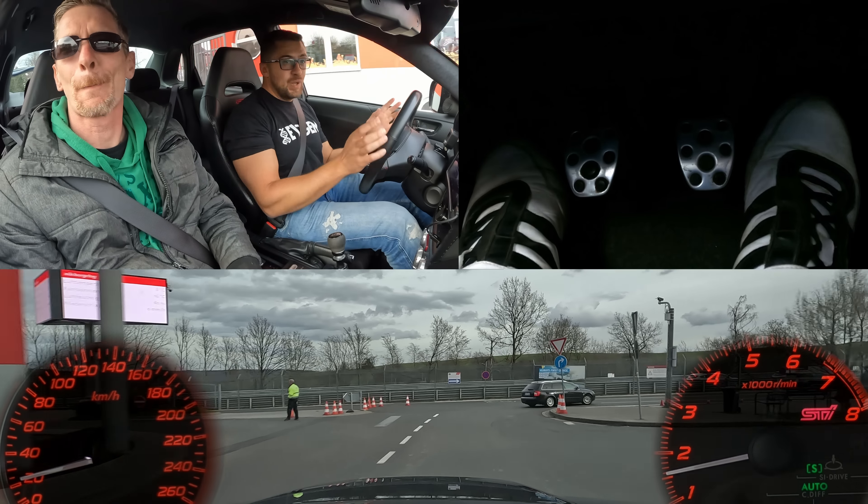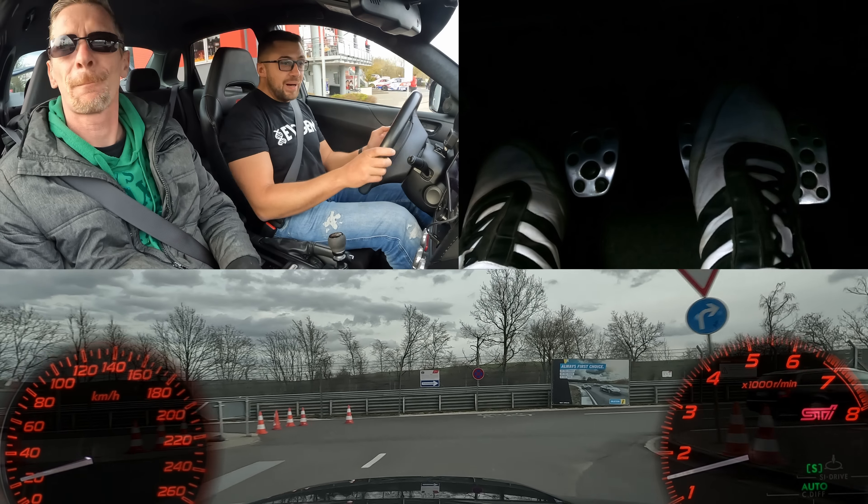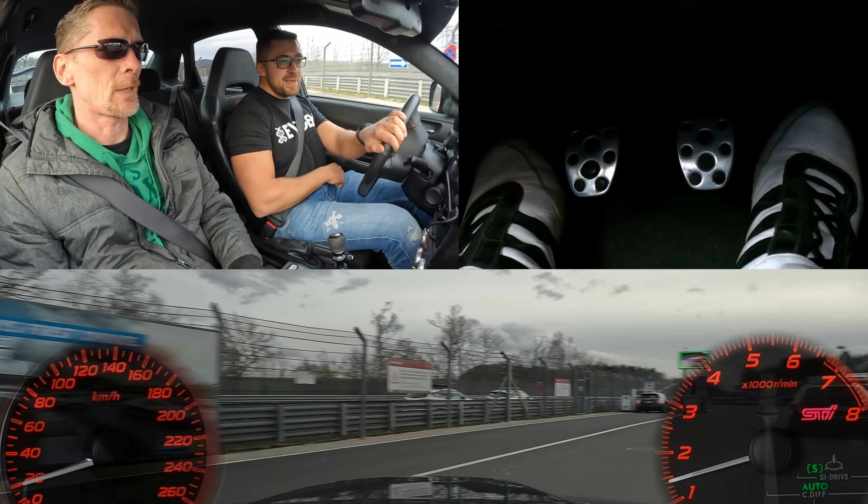Good morning comrades, welcome back to the channel, welcome back to the Nürburgring, welcome back into Andy's Subaru Impreza!